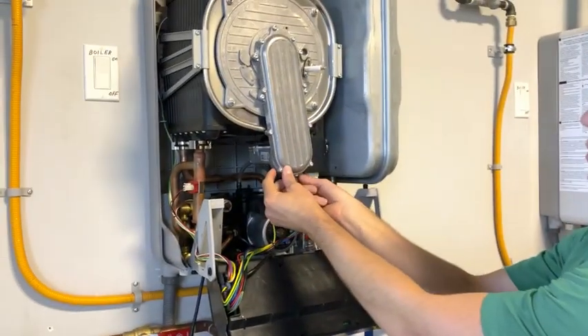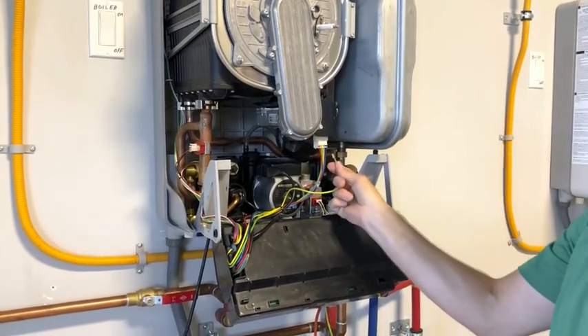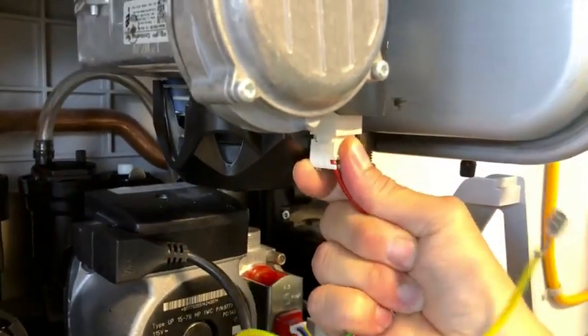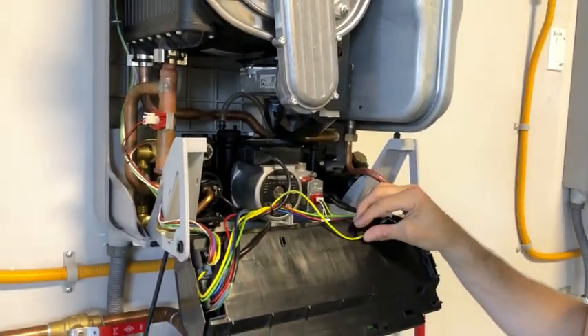Next, undo the two wires here. The ground wire — simply pull off with some force. At the back, put your index finger and pull and wiggle off the power wire to the fan.